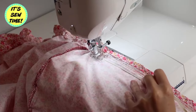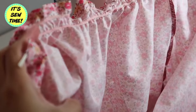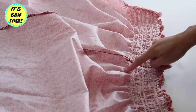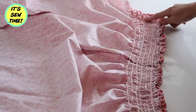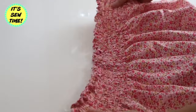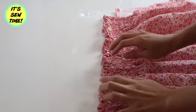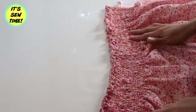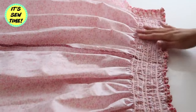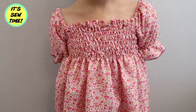After two rows of elastic you will have a nice detail already — you can see it is forming. You can totally add as many rows of elastic as you want; it depends on the project you are going for. As you can see it is very stretchy, and on the other side it looks so pretty. You can use it as a waistband for a skirt, for a top, a dress, or for sleeves and sleeve hems. The possibilities are endless using shirring or smocking.